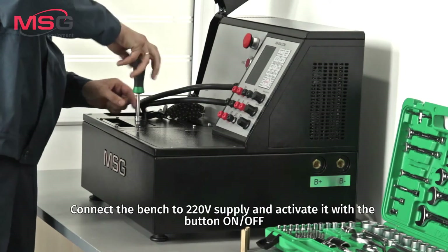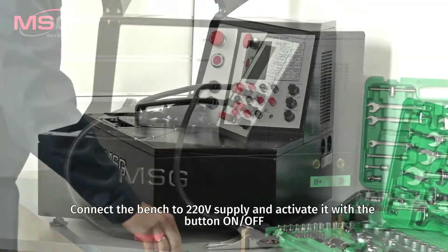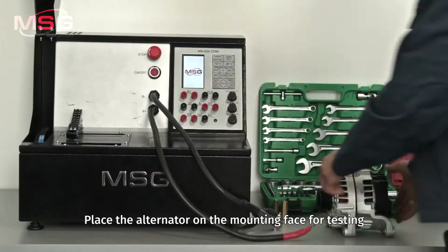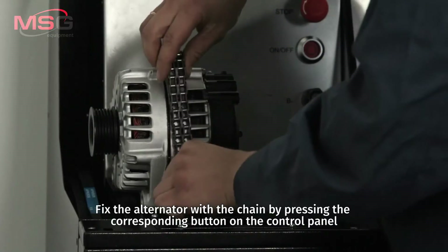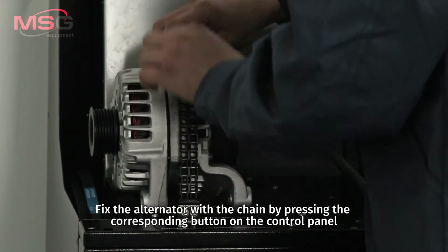Connect the bench to 220V supply and activate it with the on/off button. Place the alternator on a mounting face for testing. Fix the alternator with the chain by pressing the corresponding button on the control panel.